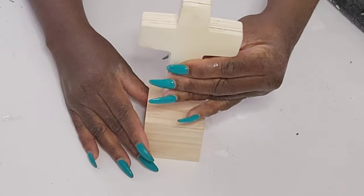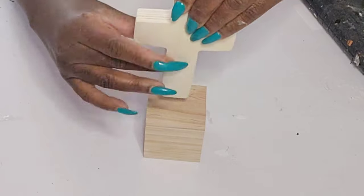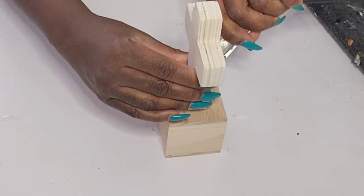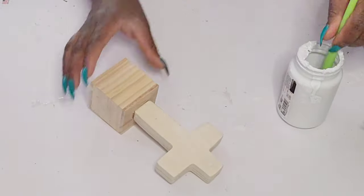I have one of these little wood cubes and I'm going to take the cross and attach it right in the center. I wanted to create a cute little shelf centerpiece using this cross. Now I'm going to take some white paint and paint this entire piece.